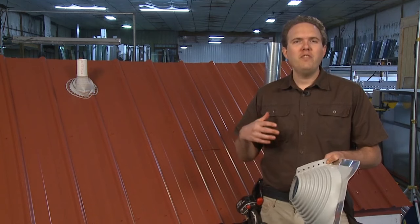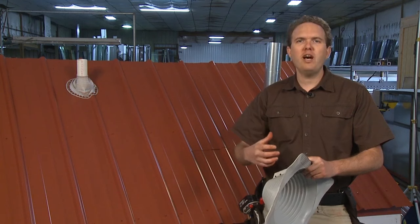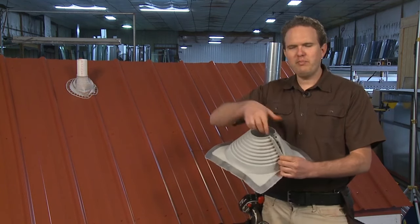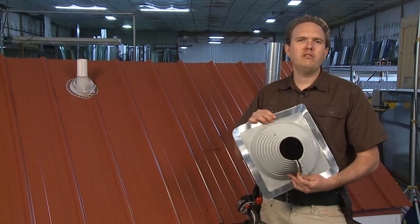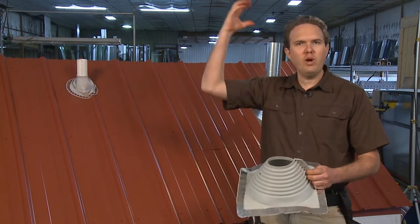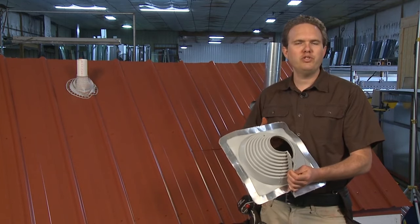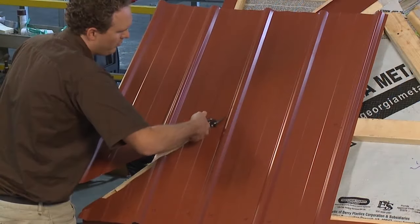If you encounter a pipe that has something on top that prevents you from pulling your pipe flashing down over it, they make split boots for that purpose — you can wrap it around the pipe and special closures seal it up. This is a common situation with a power mast pole, which has wires coming off the top so you can't slip a boot down over it. In that case, get what's called a retrofit boot, which slides around the pipe and is installed just like the other pipe flashings we showed you. And those are the basics for installing pipe flashings on metal roofing.